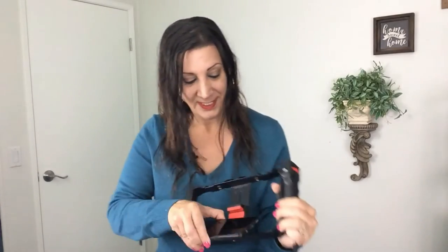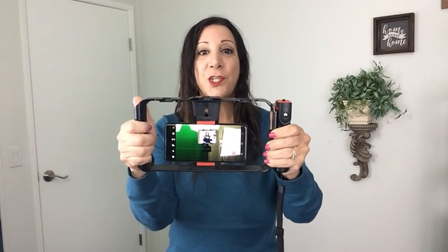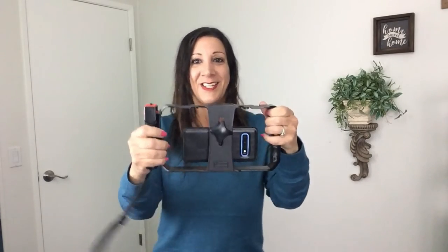I just love my wireless smartphone rig — you can put your iPhone or Android device on here. Let me show you how it works. You can walk around and videotape without it being bouncy. You have two-arm control, and this is how it would look like when you're using it. You could video very carefully and smoothly.